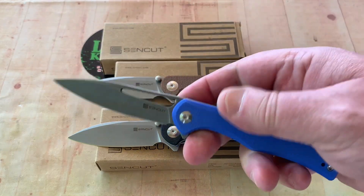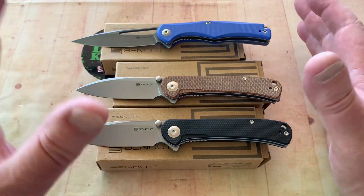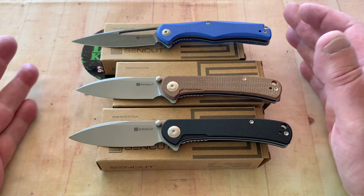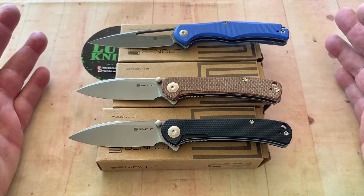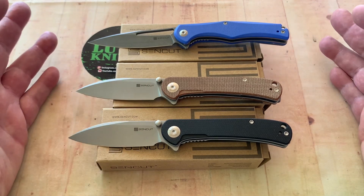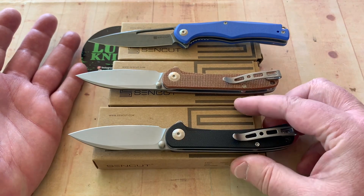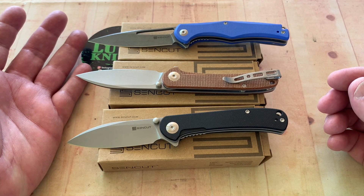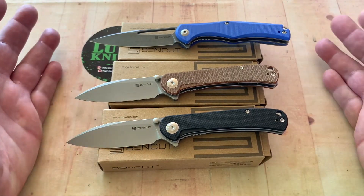This here is the Sidious, and it is also 9CR18. You get SenCut on Amazon — you cannot get them at other retailers. Because they're trying to keep the cost down. When they sell through retailers, they have to allow for the retailer's cut. Going direct to consumer through Amazon helps them control the price and make it less expensive. This SenCut line is made to be very price-sensitive, as opposed to the Civivi line, which started getting up to $100 or more.